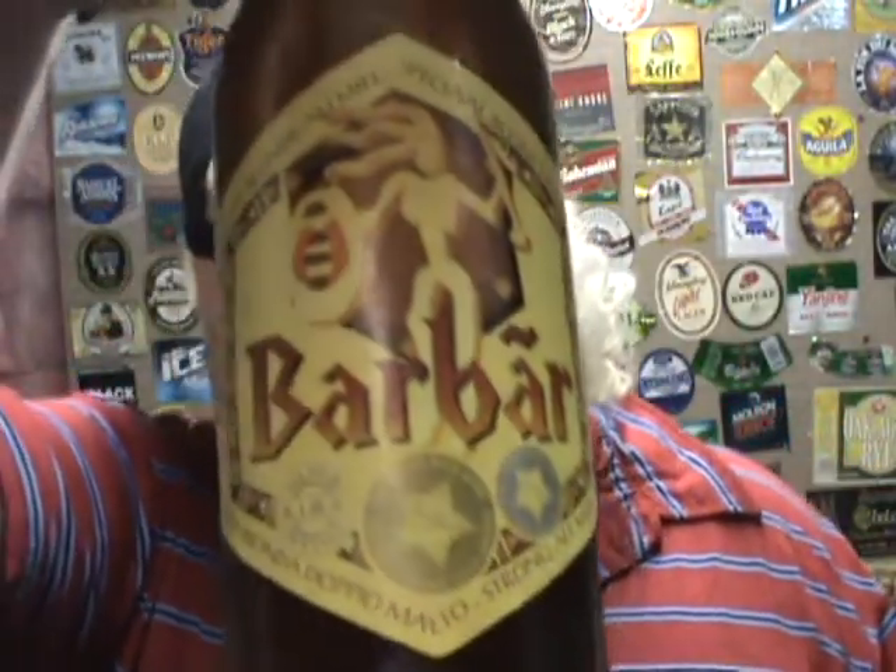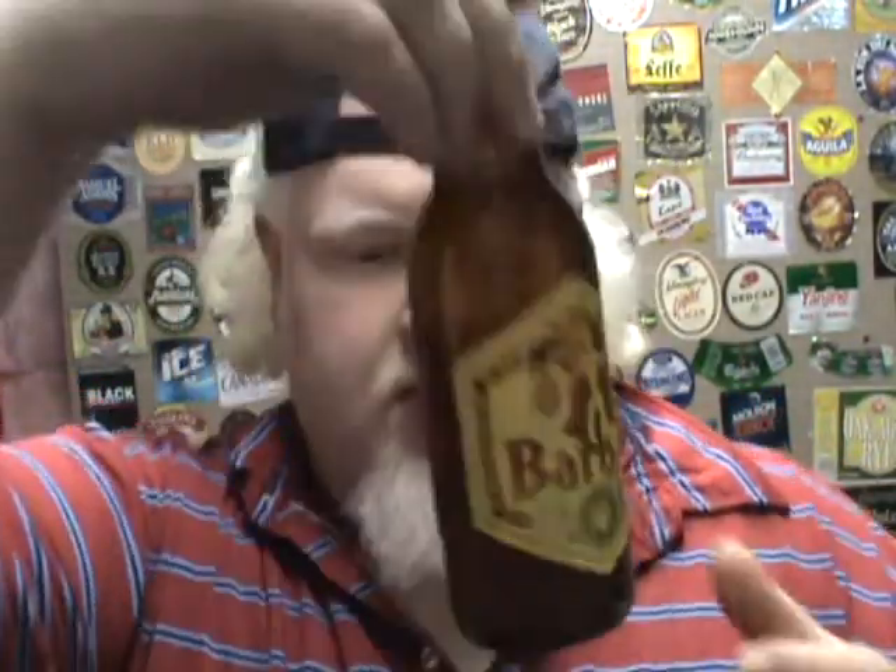This is Barbar. Barbar is 8% alcohol. It is a honey beer. There's the cap — it's the same as the label. It's actually a pretty awesome cap from Belgium. Thank you, Mel, for picking this up for me in Quebec.